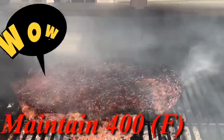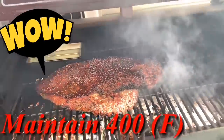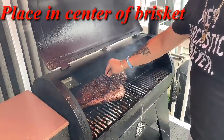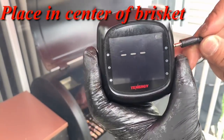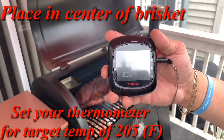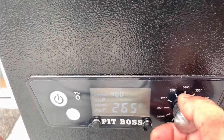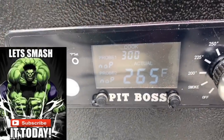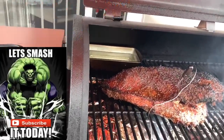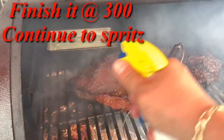We're still maintaining 380 degrees and it's been about half an hour at this point. I just want to make sure we're keeping an eye on it. At this point I'm going to add my meat probe and check the temperature. It's 172 degrees — wow. It's only been an hour and a half! Actually 174 now. What I'm going to do is turn this down to 300 and let it finish up. You're talking about hot and fast, guys — this is definitely hot and fast.